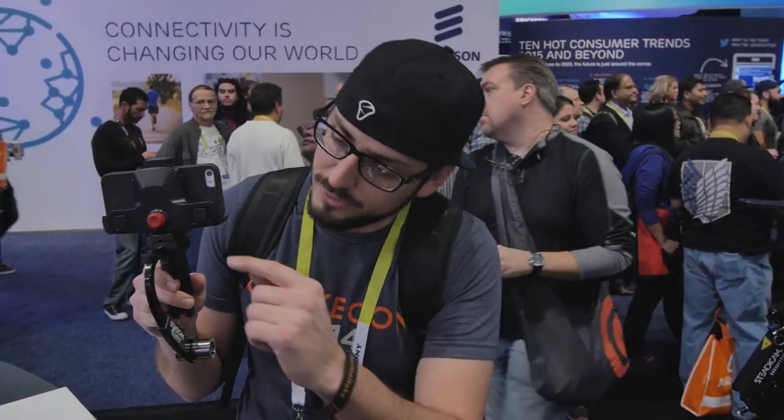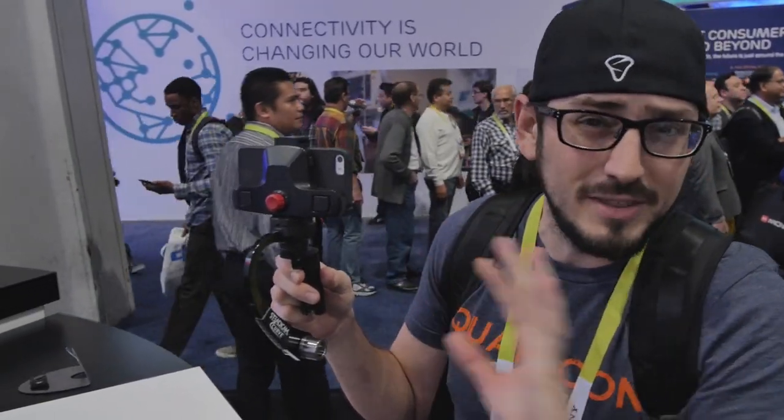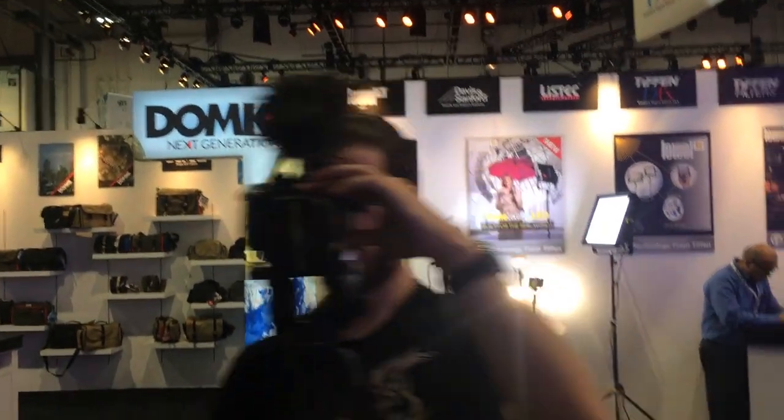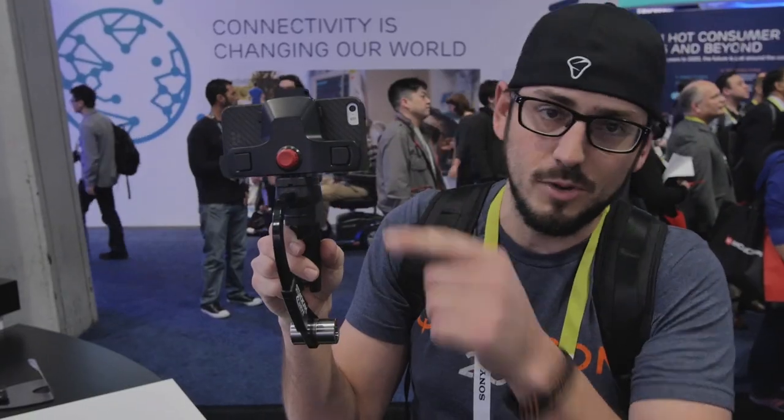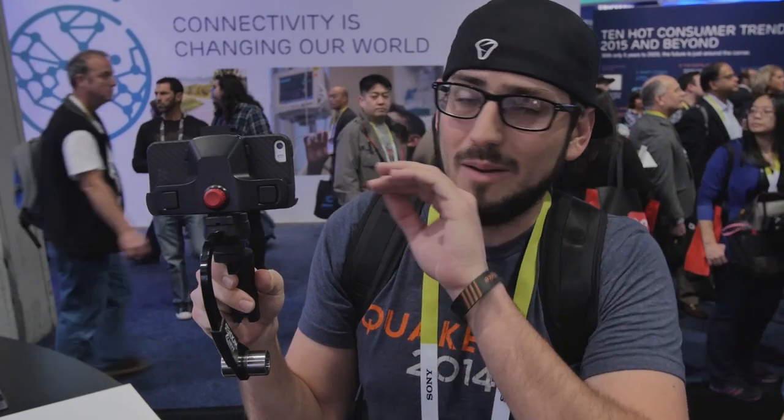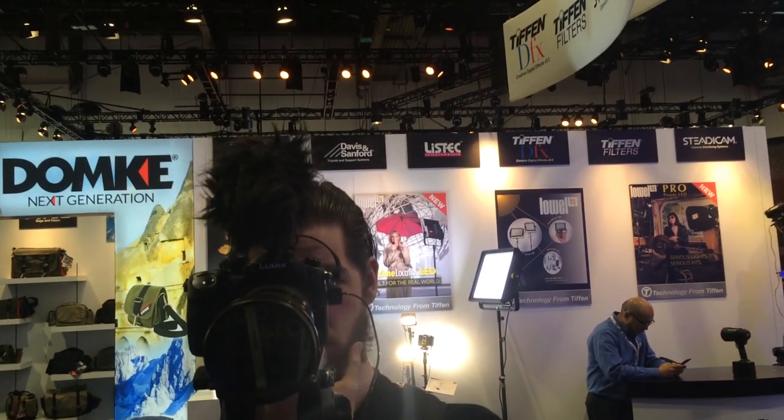We're at the Tiffen booth at CES 2015. This is the Steadicam Curve — previously only available for iPhone and GoPro, but now they've introduced a universal phone adapter that fits Android phones and iPhones up to the 6 Plus. It's super smooth, easy to balance with front/back weights, and the MSRP is $99.99. Perfect compact tool for smooth footage.